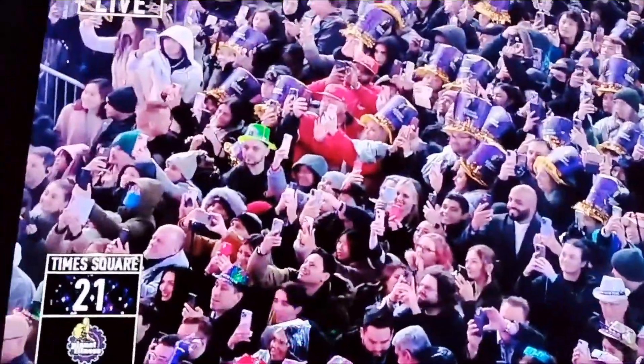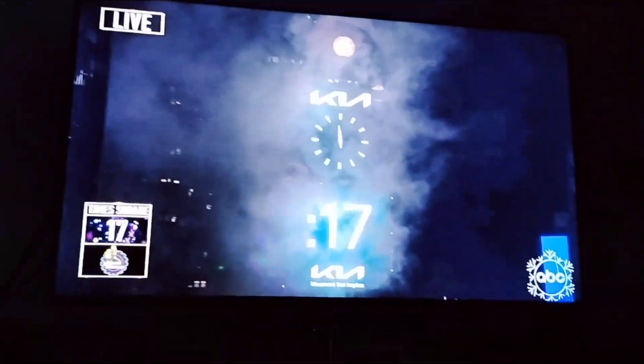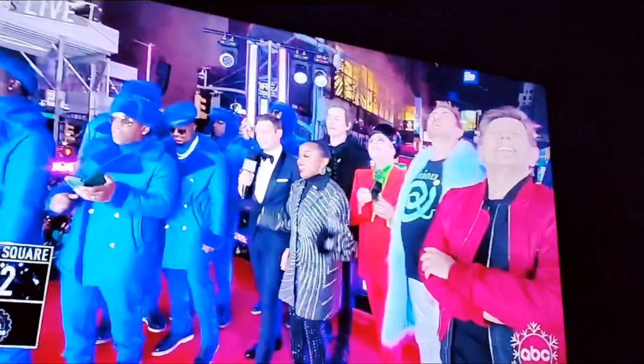Oh my god! 18, 17, 16, 15, 14, 13, 12, 11, 10, 9, 8, 7, 6, 5, 4, 3, 2, 1 — Happy New Year! Yes, go! Yes, 2023!